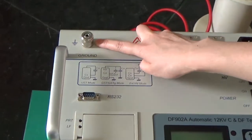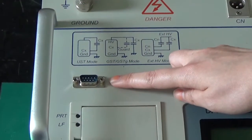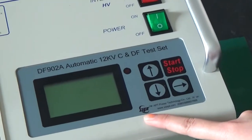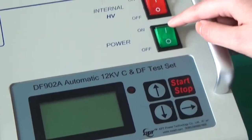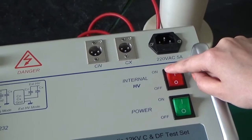This is a ground socket. This is a communication socket. This is a printer. This is an LCD. This is a power button. This is the internal high voltage button.